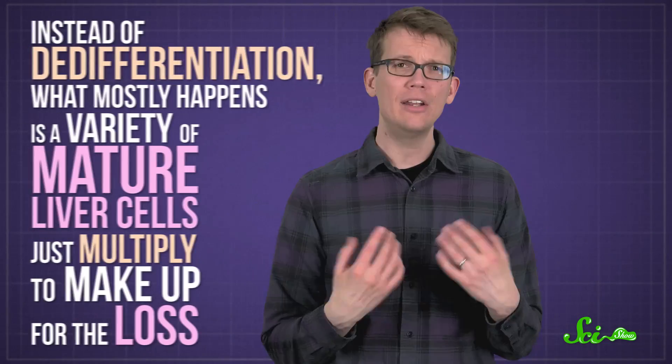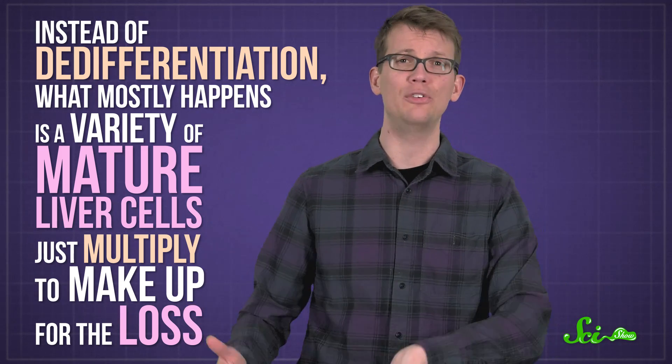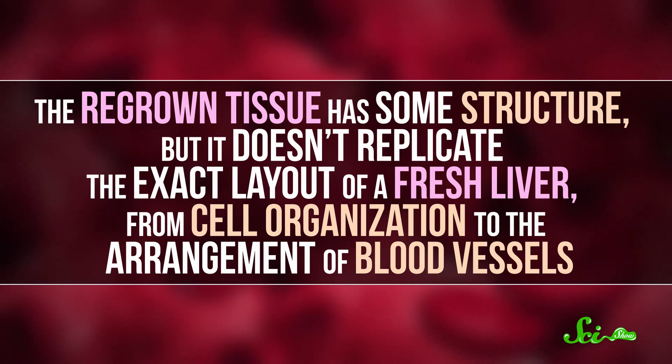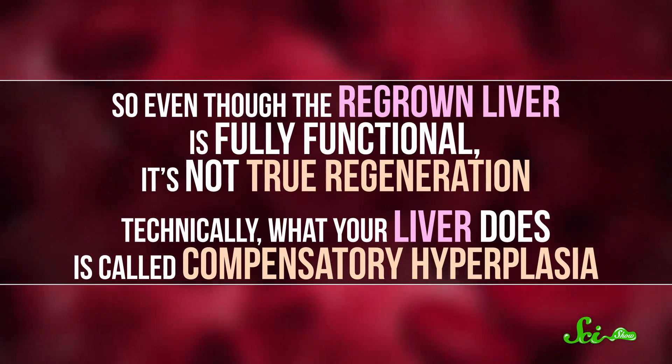This is not what happens when part of your liver gets cut off. Instead of all this de-differentiation, what mostly happens is a variety of mature liver cells just multiply to make up for the loss. The regrown tissue has some structure, but it doesn't replicate the exact layout of a fresh liver, from cell organization to the arrangement of blood vessels. So even though the regrown liver is fully functional, it's not true regeneration. Technically, what your liver does is called compensatory hyperplasia.